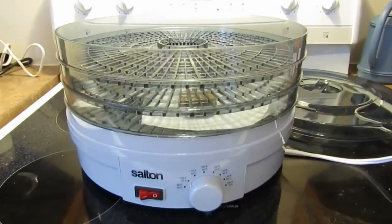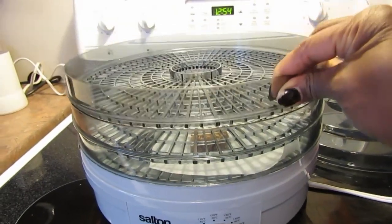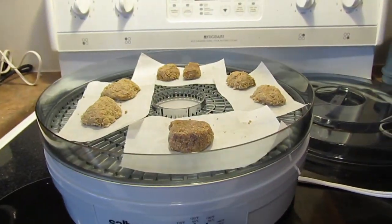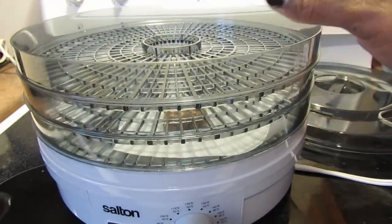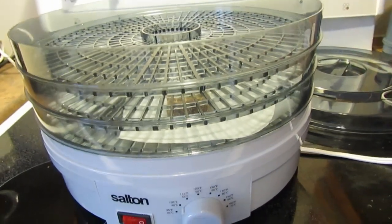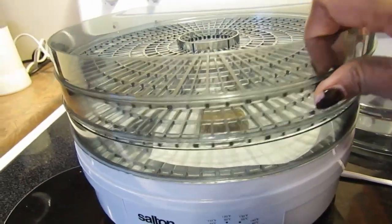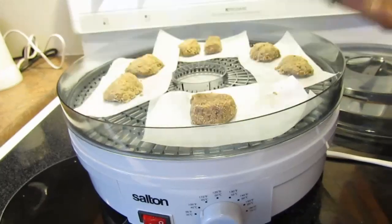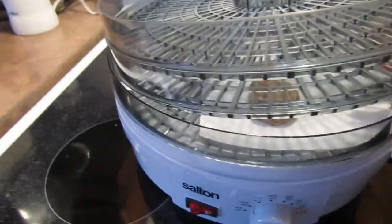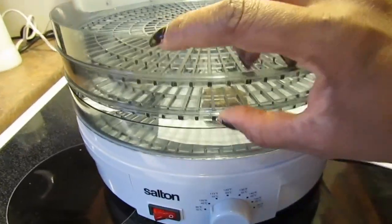In case you wanted to see, here are two of the other trays. They go on really easily — they're plastic, although they look a bit like metal. You stack them on and depending on what you're making, you might want to rotate things around. There are five total and it seems like there's great airflow coming through.